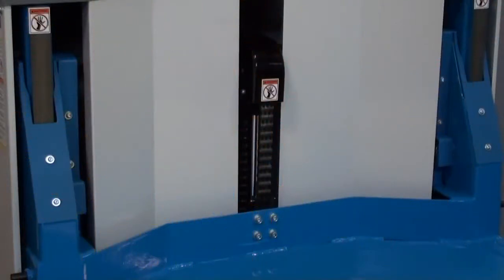Other safety features include safety covers around the masts and rollers and a chain cover, all of which protect from possible pinch points. An automatic platform lock prevents rotation in the lowered position.